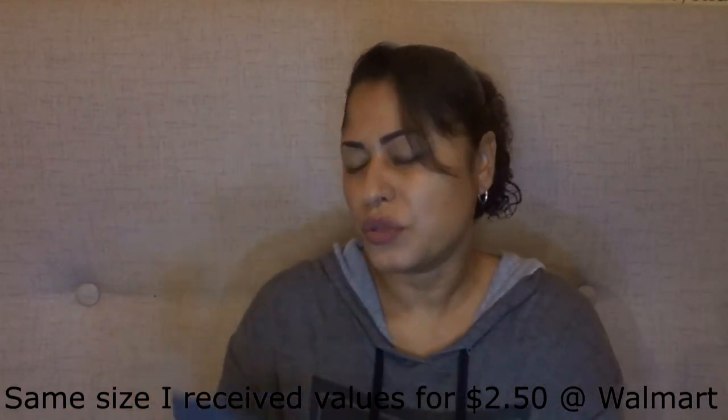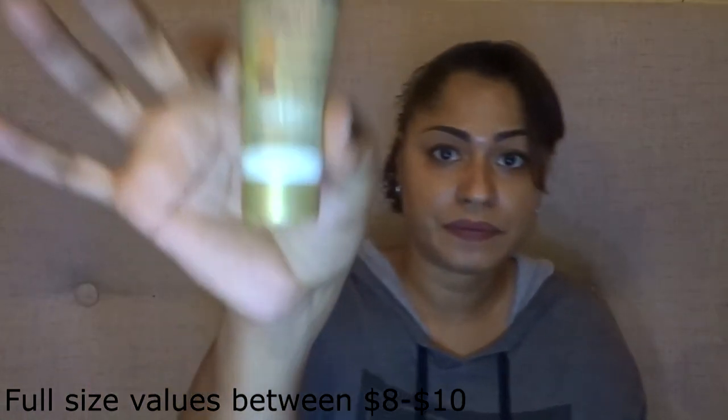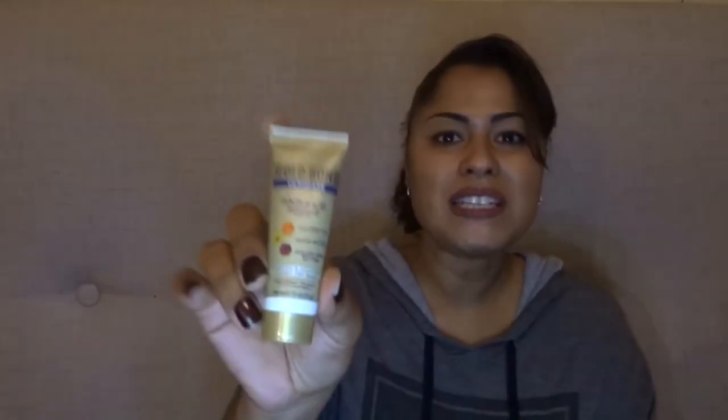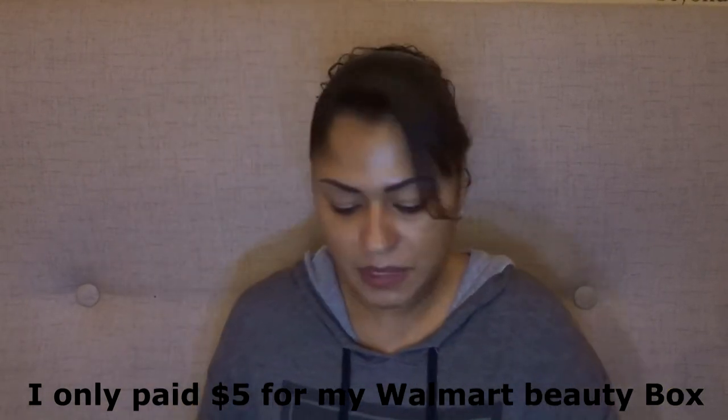I could probably get two uses out of this one. This is a Goban Ultimate Radiance Renewal dry skin lotion, and I always like these little ones because I can pop them in my purse or when we go away for the weekend I can just throw this in my carry-on bag.